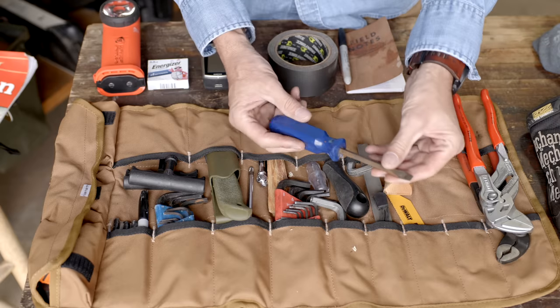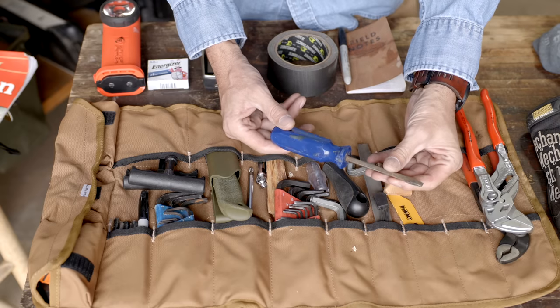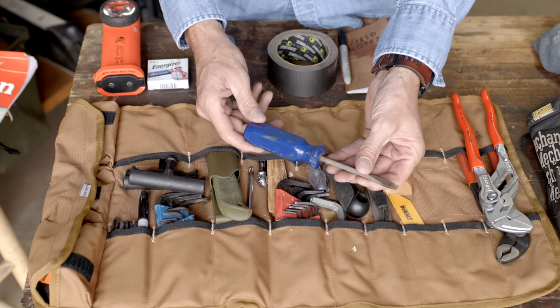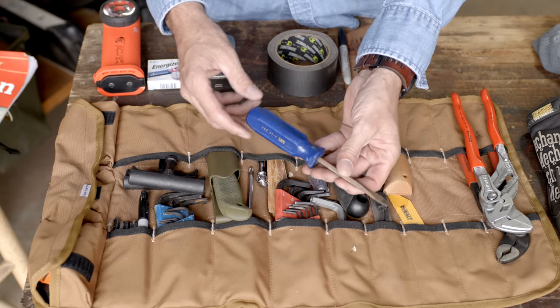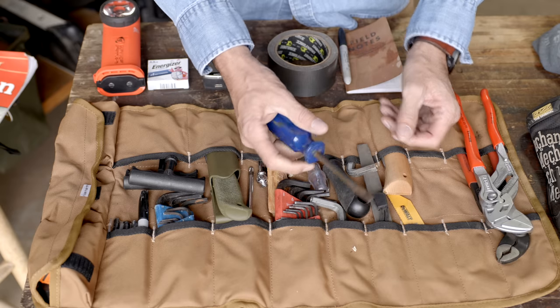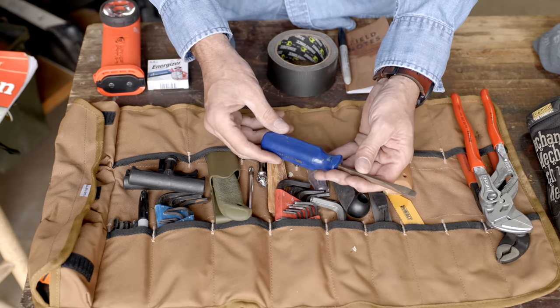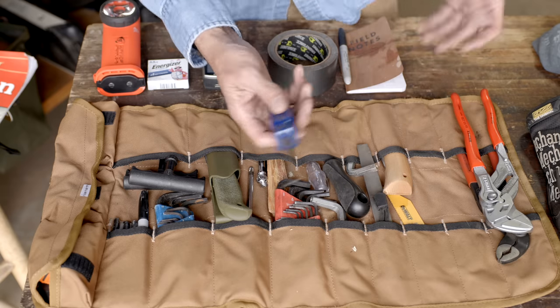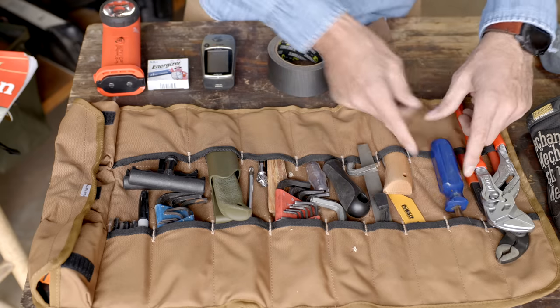A regular screwdriver is handy for scraping, prying, digging. Our friend AVE said of all tools this is one of the most useful. When you think about it, that's the one you probably grab more than anything — prying paint cans, digging holes. It's just a handy thing to have.